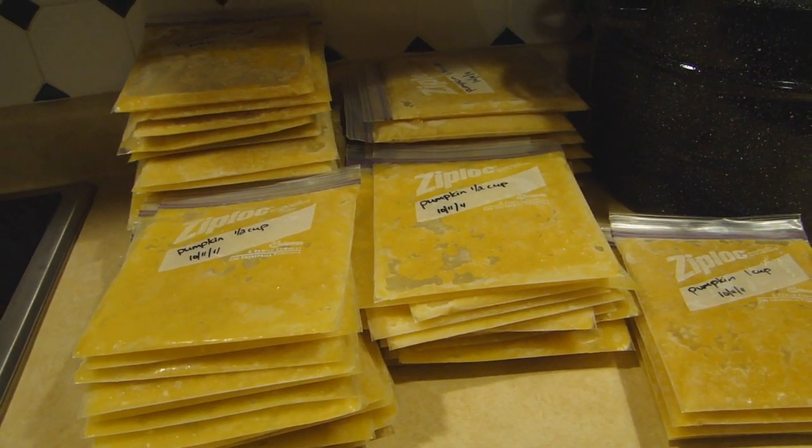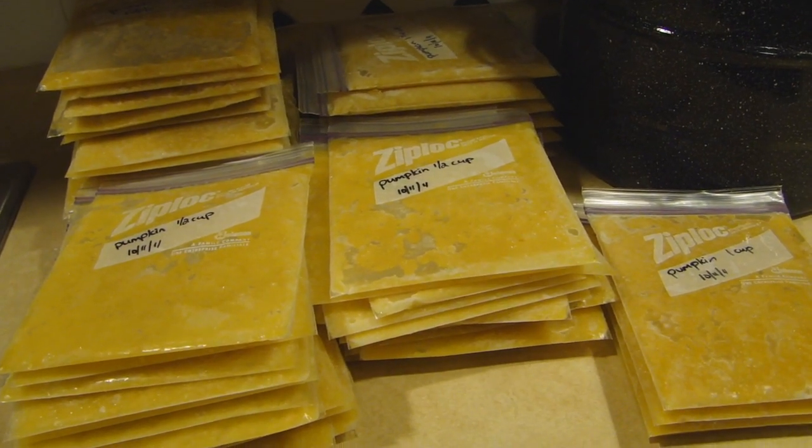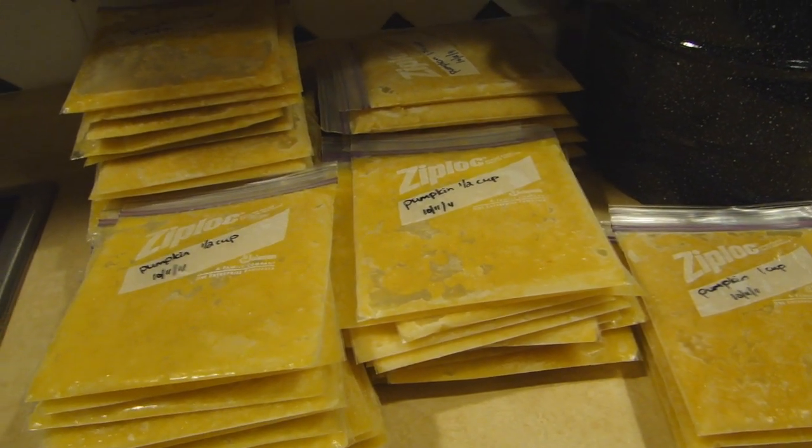This will definitely keep us going for the year. We just have to put it down in the basement in the deep freeze and it'll stay good for about a year. So we're all set.